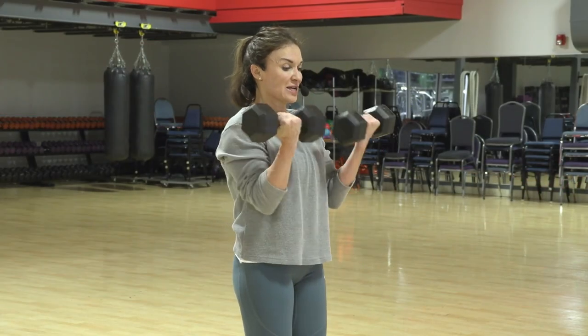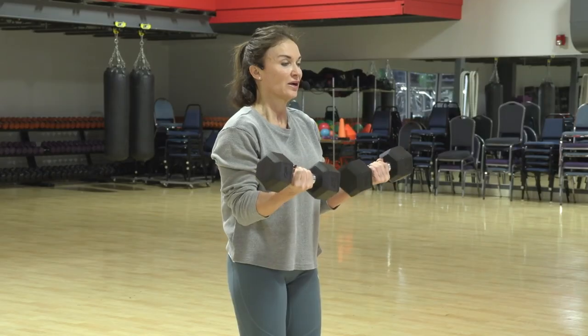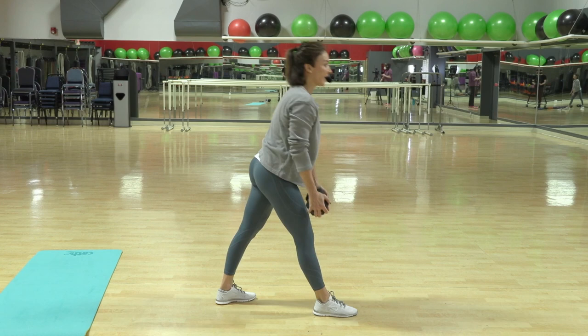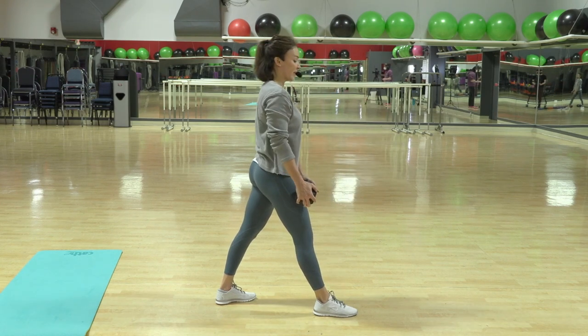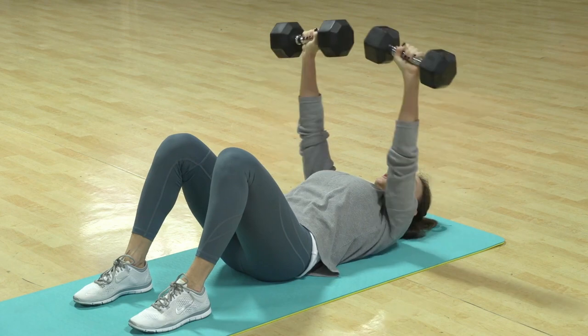Two more makes ten. Now this one — ten — I want you to stay here. Go down real slow. Down, two, two, two, two, two, three, one. Elbows graze the floor, but don't slam into the floor.